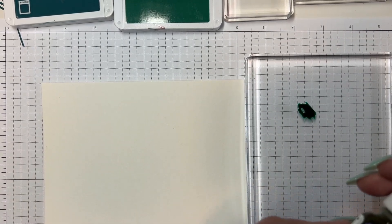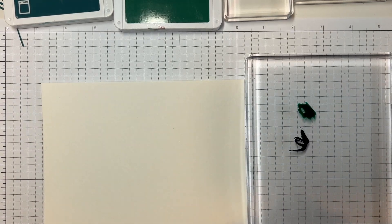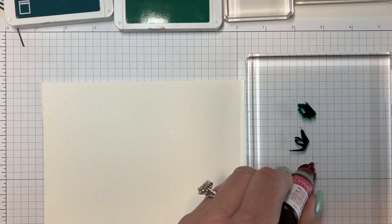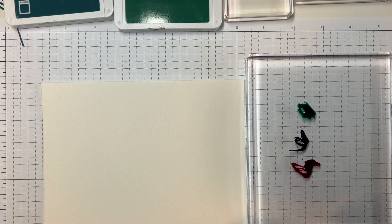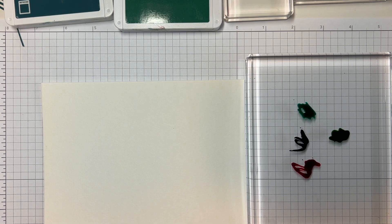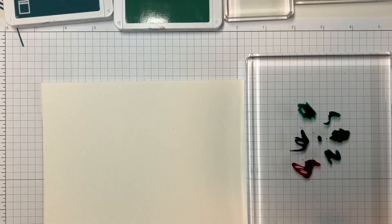Then I'm going to do some Gorgeous Grape. Next I'm going to do Melon Mambo, and I'm going to do some Granny Apple Green. The Earthen Textures has some beautiful paper to go with it, but these colors are not in it — I wanted to do something different. I'm going to add a little more Coastal Cabana, just here and there.